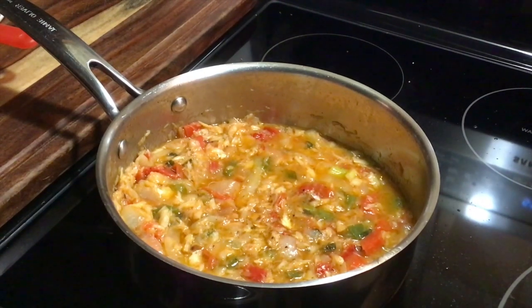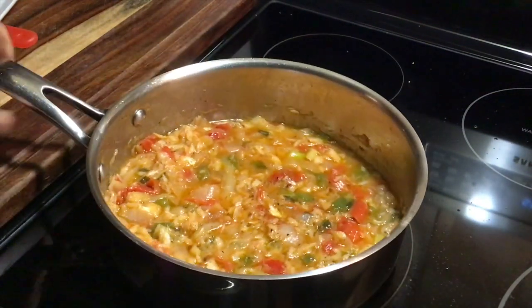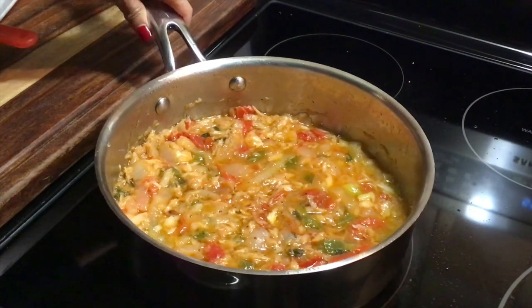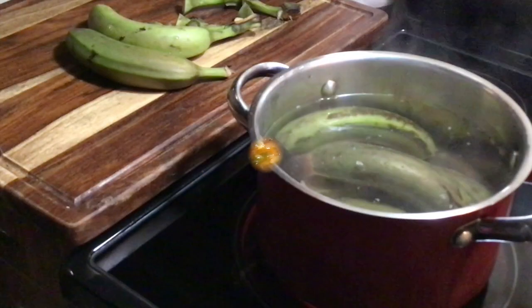My gravy has simmered down pretty nicely and it tastes amazing. That's all done, so now we're gonna move on to cook our green bananas.